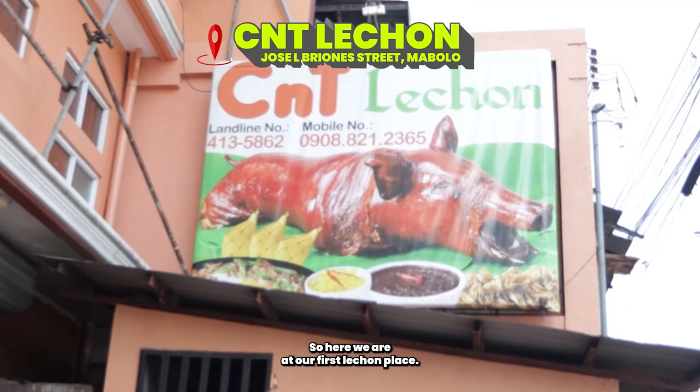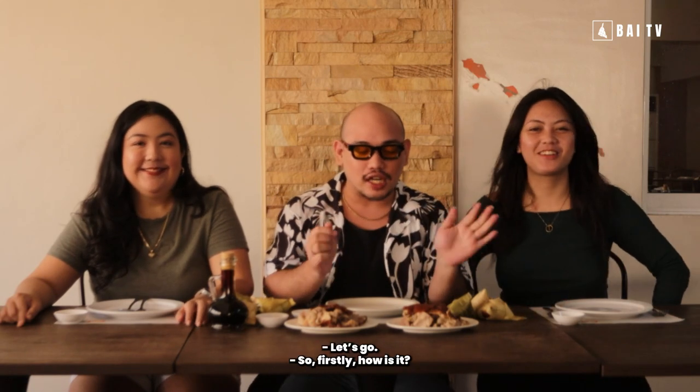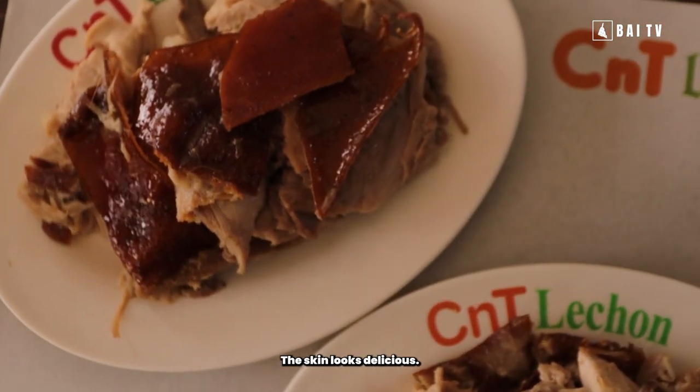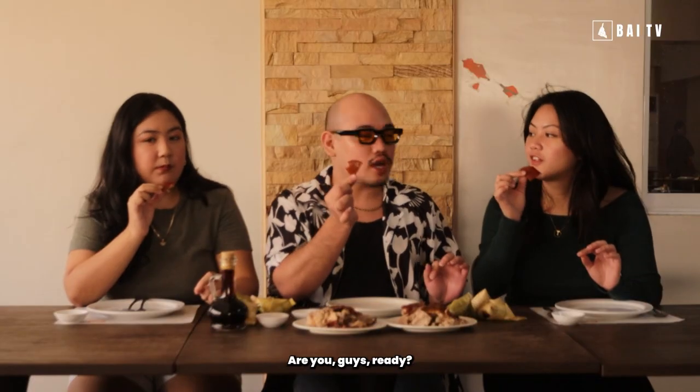So here we are at our first lechon place. Are you guys ready? Let's go! So first — kumusta? How does the lechon look? It looks delectable. Dami yung panit. Let's pick a panit and try. Are you guys ready?